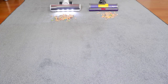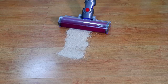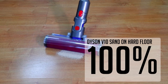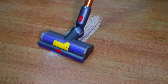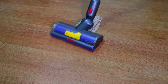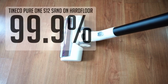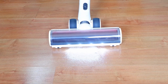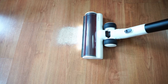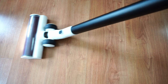On carpet, both attachments won't have an issue picking up large debris like this. The V10 did slightly better in the sand on hard floor tests, scoring a perfect 100% on two tests using the fluffy and torque drive attachment. However, the torque drive left a trail of sand in the forward pass. The Pure One S12 also did well, picking up 99.9% on two tests using the soft roller and the direct drive attachments, with the direct drive attachment picking up most of the sand in the forward pass. Please check the reviews on my blog to see the complete results of the cleaning tests.